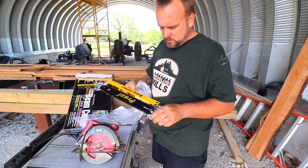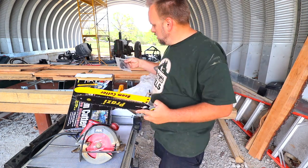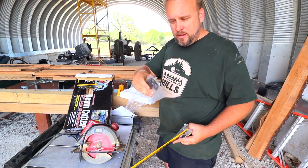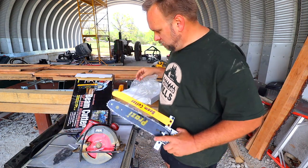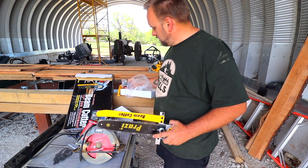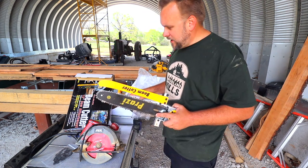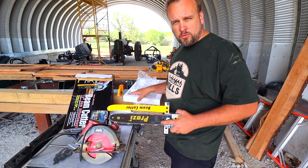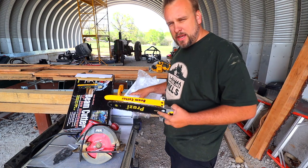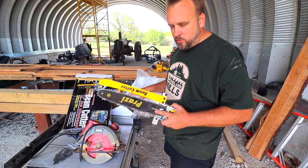It looks like this is a pretty simple setup, mostly put together already for you. In the box we have an extra chain. These chains are made by Oregon, a really well-known brand for chainsaw chains, and just a couple bolts. This is supposed to fit 99% of circular saws. If you have one of those worm drive circular saws that has the blade on the other side, they have a very similar product made for that saw.